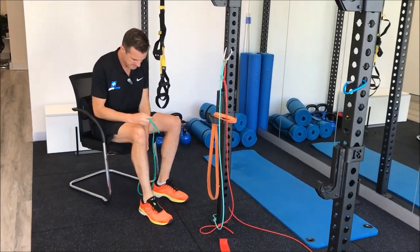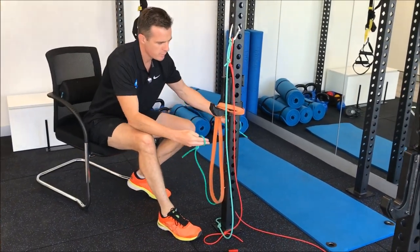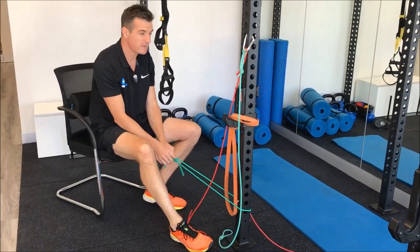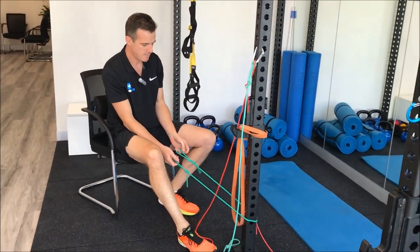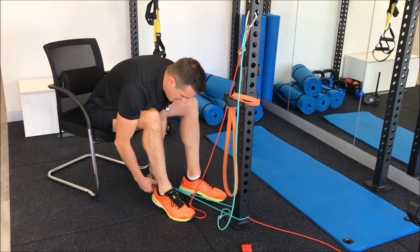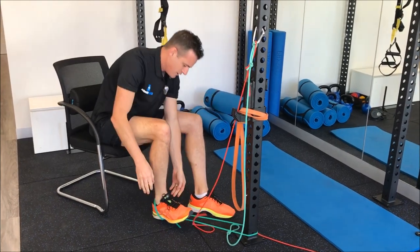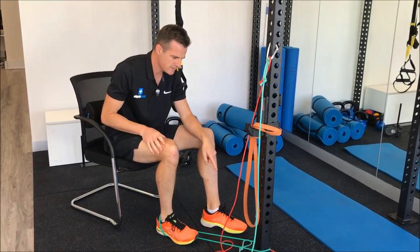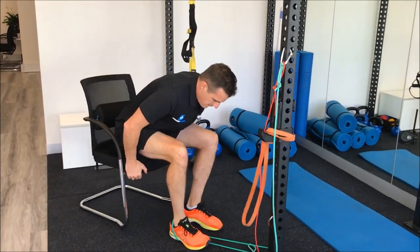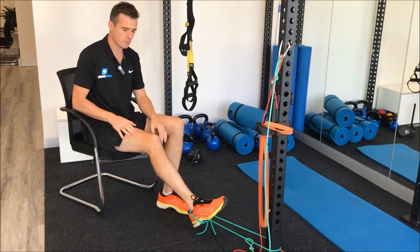The beauty of doing them sitting is it's quite difficult. Put the band around a pole — it doesn't have to be a big cage like this, it can be a pole at home, a chair leg, a dining room table, anything like that. Put it on the back of your heel. I've used a double green band; a power band is a little bit too heavy. Move your seat back to adjust how much tension you want.